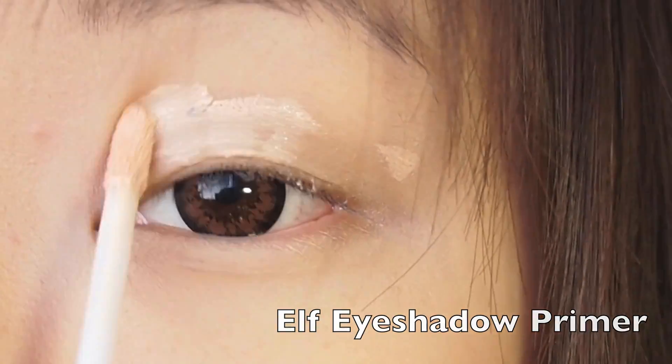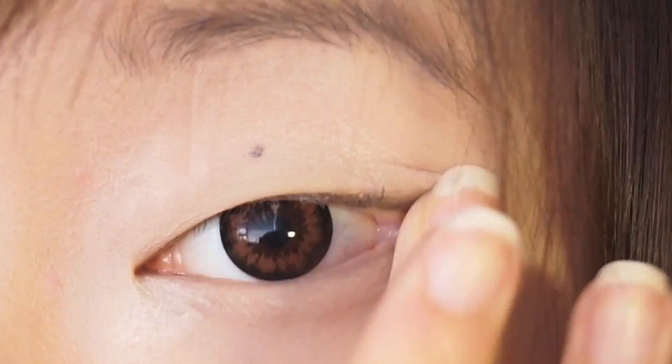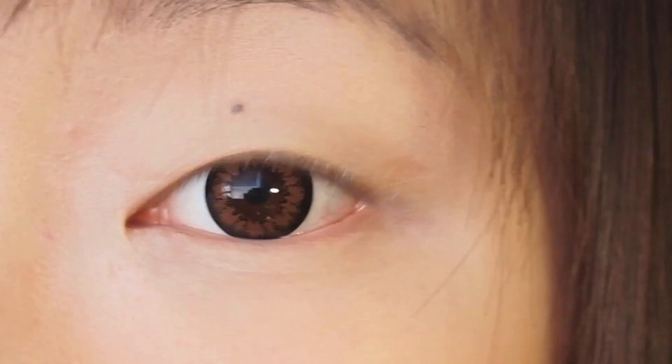To start off, I like to use an eyeshadow primer. Usually I use the Urban Decay one, but the Elf one is only a dollar, so for those who are trying to save money, the Elf one is perfect.